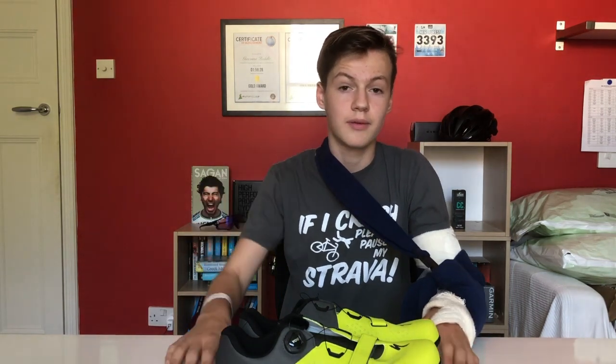Thank you for watching this video. I hope this helped with your next shoe purchase. Please remember to subscribe, and if you liked this video, drop a little thumbs up down below.